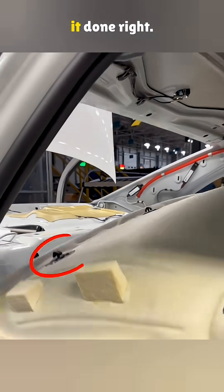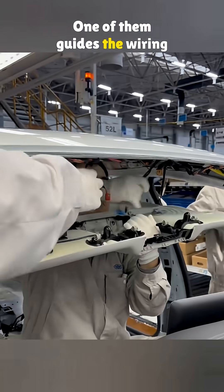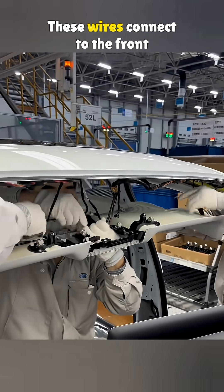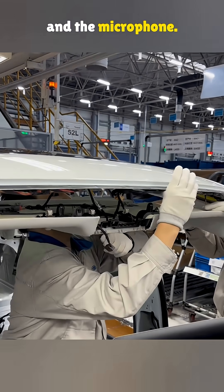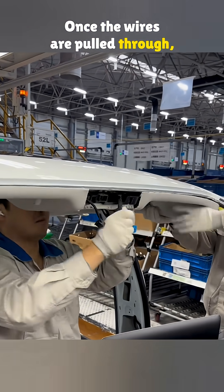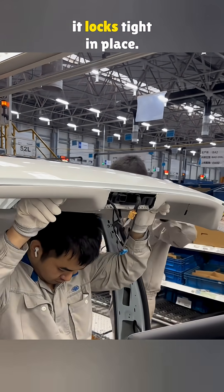It takes three workers to get it done right. One of them guides the wiring harness through the front. These wires connect to the front reading light, the sunroof control unit, and the microphone. Once the wires are pulled through, they push the liner up so it locks tight in place.